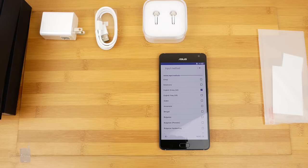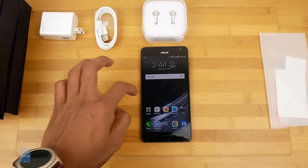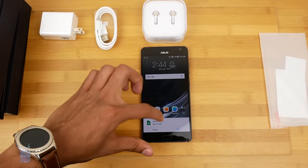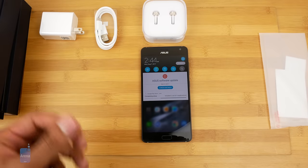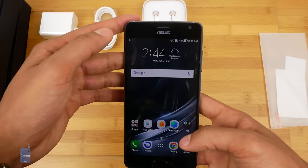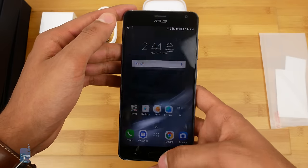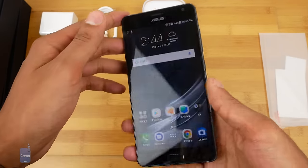Alright, let's get this set up and we'll be right back. And we're back. Even just in setting it up it seems like a pretty snappy device already — everything went through pretty quick. It's downloading a bunch of apps in the background, but as you can see Asus Zen UI is here at work. You'll definitely get to see more of this in the review.